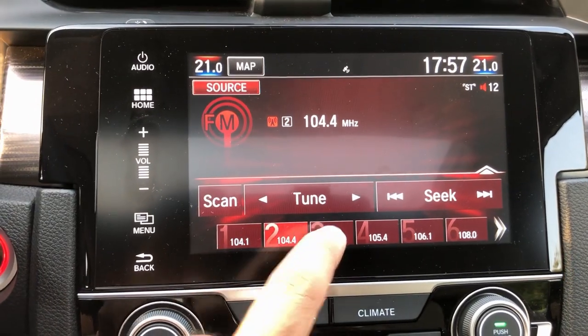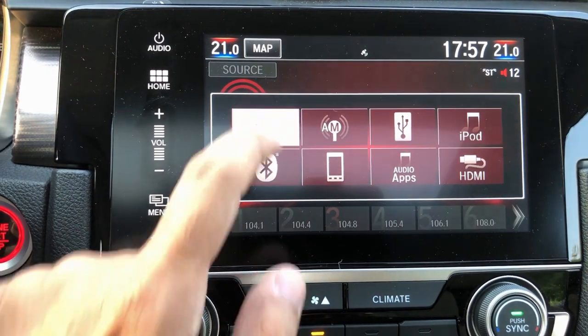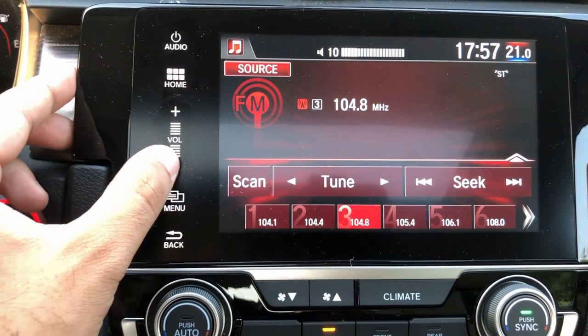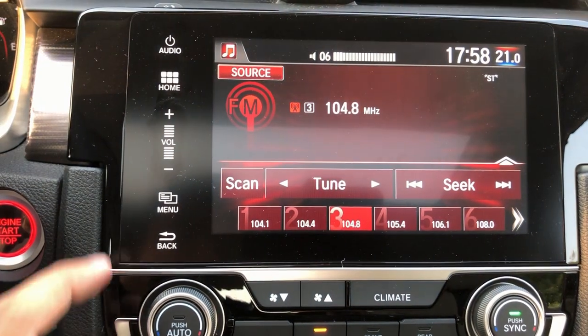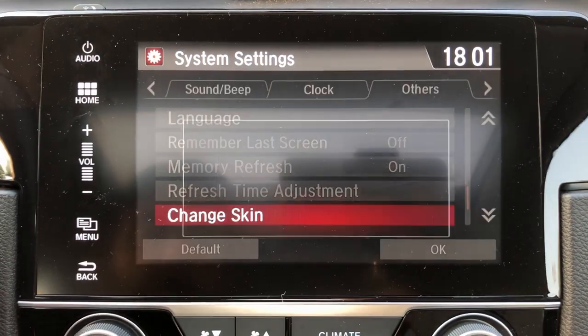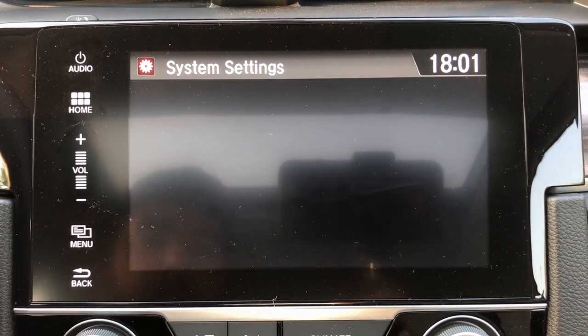The controls are pretty easy to use. There are touch buttons on the side for home and volume — you can do a slider for volume — plus a menu and everything on the sides as a touch screen. The whole layout of the system is pretty good, and you can also change the theme on the infotainment system, which is a nice touch.